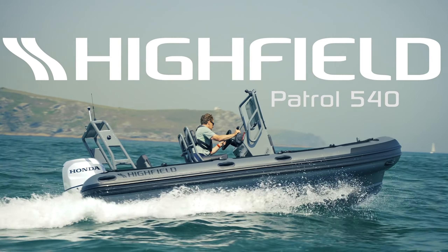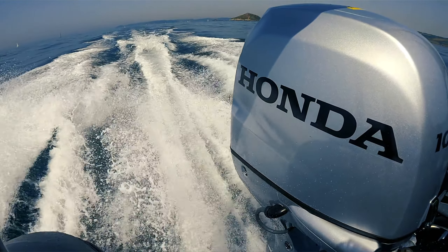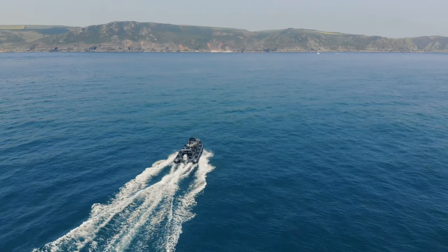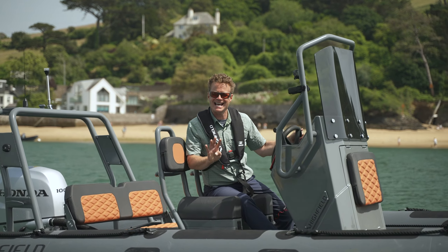This is the Highfield Patrol 540, and at 17 feet 9 inches long with an 8 foot 2 inch beam, it is one of the most capable boats under 18 feet that you can buy. In fact, this is the model that successfully completed the Around Ireland Challenge in 2013 — 1,100 nautical miles in nine days.